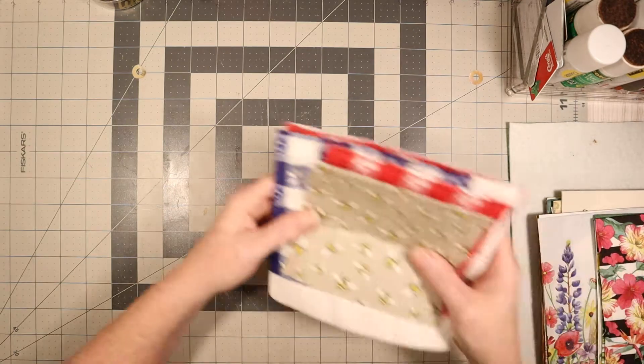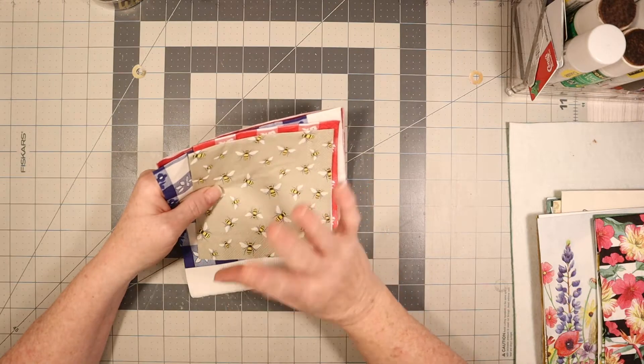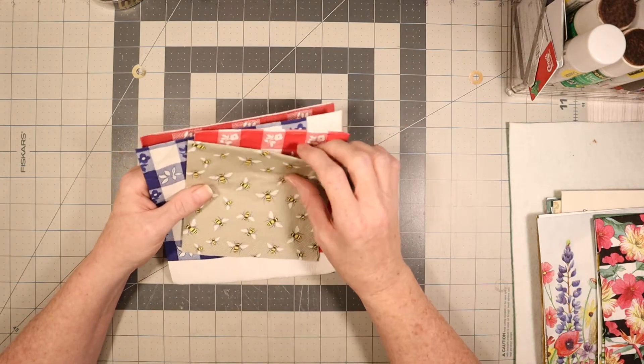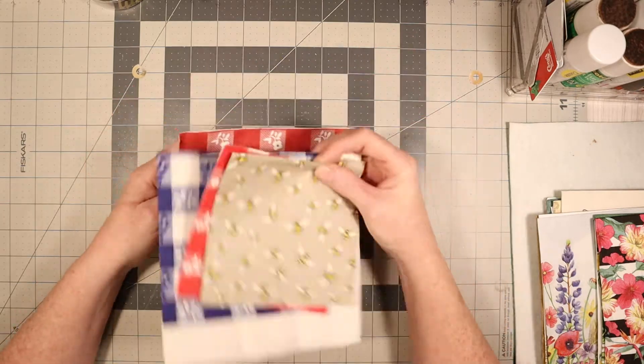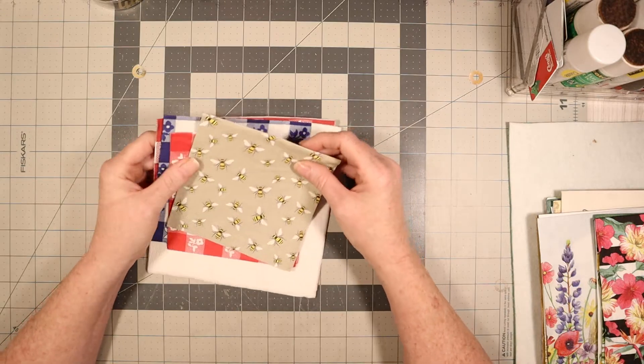These are sets of four and these are napkins — the tissue paper kind. Some of them don't have pattern all through them. These are napkins, you know, which you use for decoupaging or for just a lot of things.